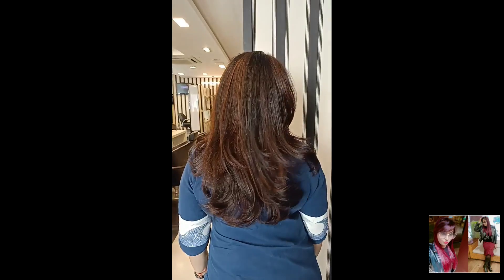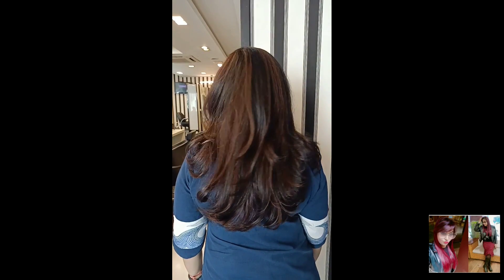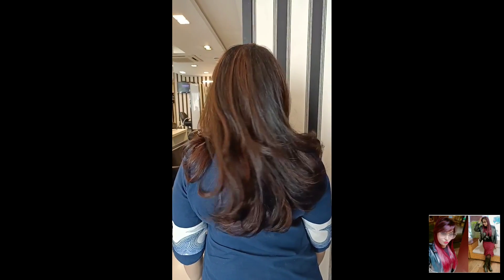Hey guys, once again welcome to Shama's Makeover Channel. How are you all? I hope I'm doing great. Today we are doing a beautiful chocolate brunette hair color without bleach.